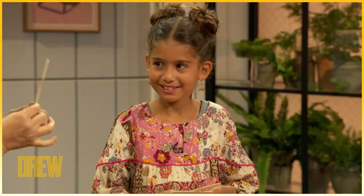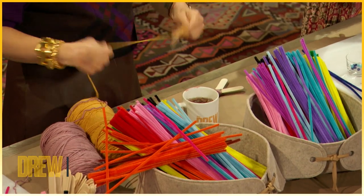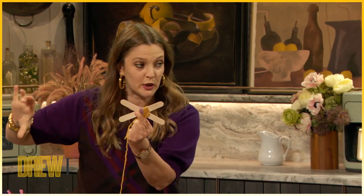Step two: we want to use a different yarn to wrap each side, then we're going to tie it in a knot and repeat it on the opposite side. Then we're going to secure it around the X, because if we're only wrapping it like this, you could pull it off.